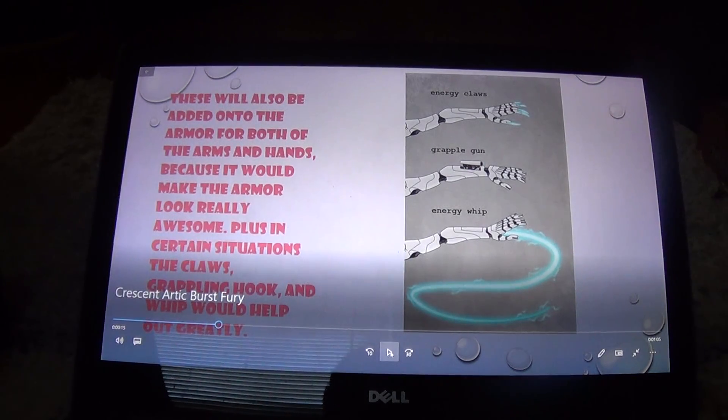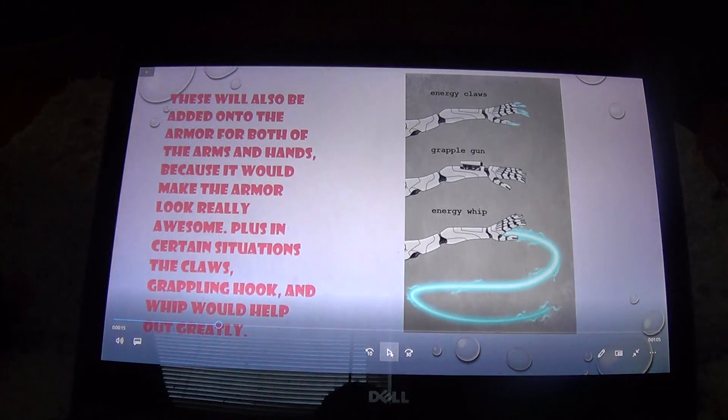The energy claws can be used if the grappling gun can't be used — the claws can be used to dig in and just climb up. Same with the grappling gun: if you can't use the claws because they would make noise, the grappling gun can be used for the silent approach. The energy whip can also be used in different colors, along with the claws.